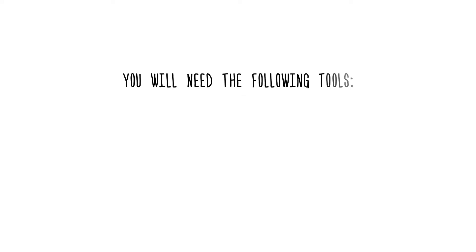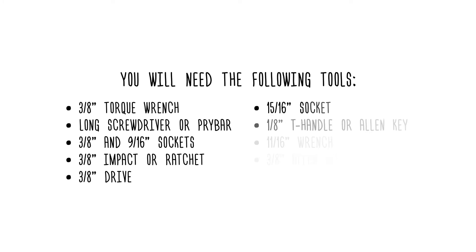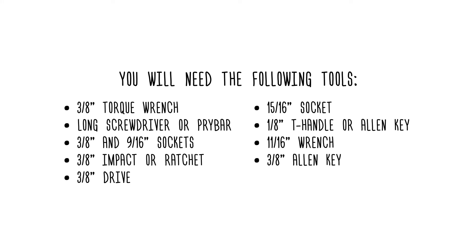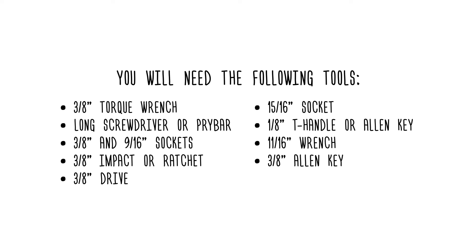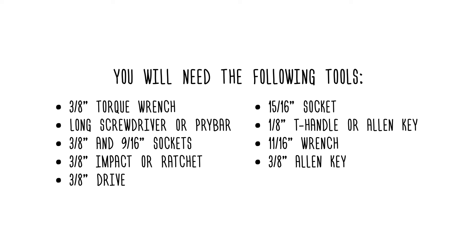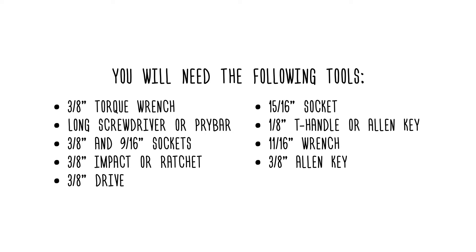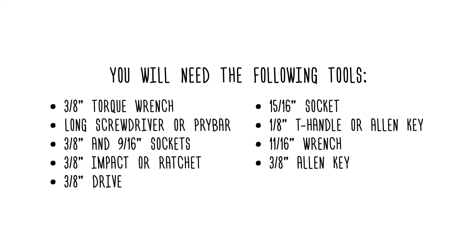You will need the following tools: a 3/8-inch torque wrench, long screwdriver or pry bar, 3/8-inch and 9/16-inch sockets, 3/8-inch impact or ratchet, 3/8-inch drive, 15/16-inch socket, 1/8-inch T-handle or Allen key, 11/16-inch wrench, and a 3/8-inch Allen key.